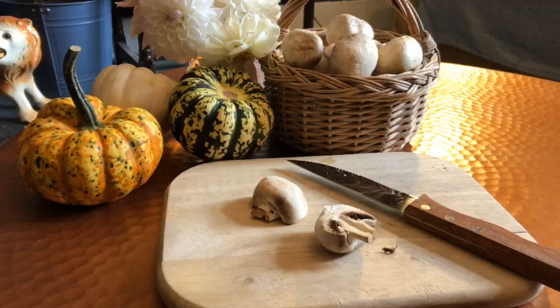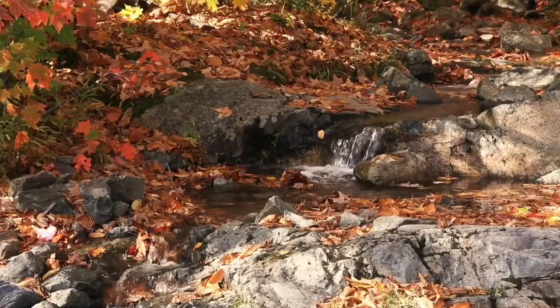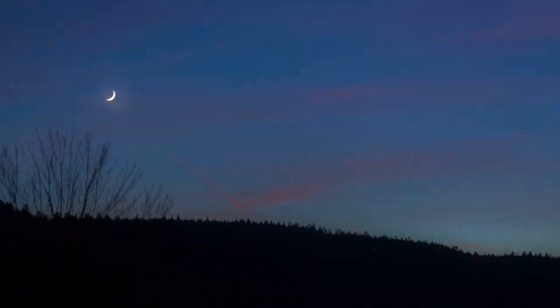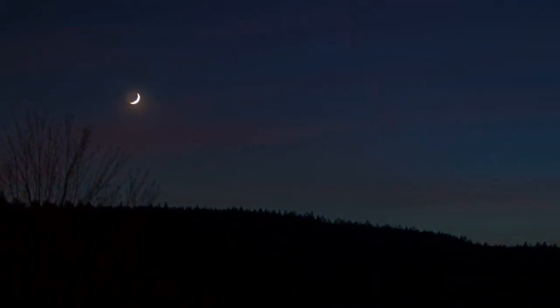Normally my spells are pretty simple, at least the ingredients are simple — in this one it is just some mushrooms. As you can see, the leaves are starting to fall all around, the moon is coming to fulfilment, and it is time for the autumn moon.